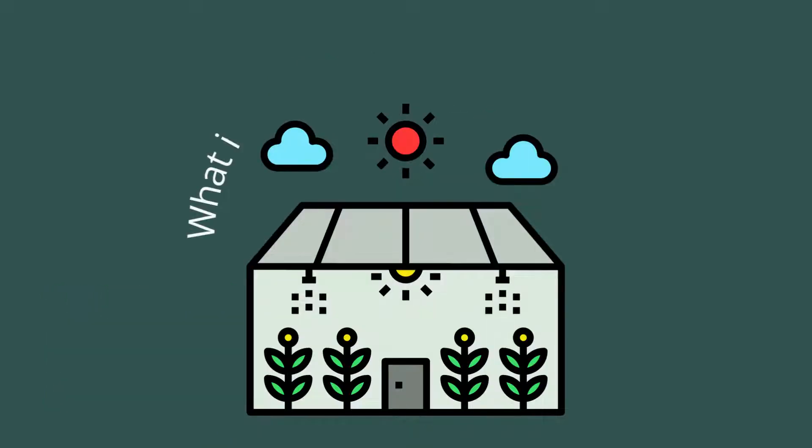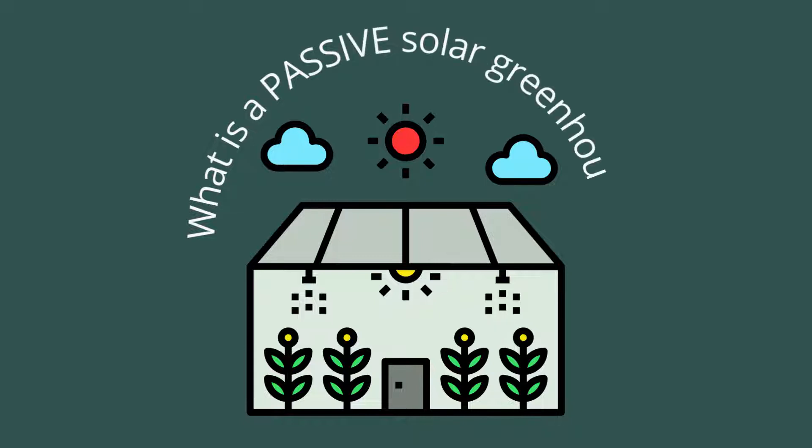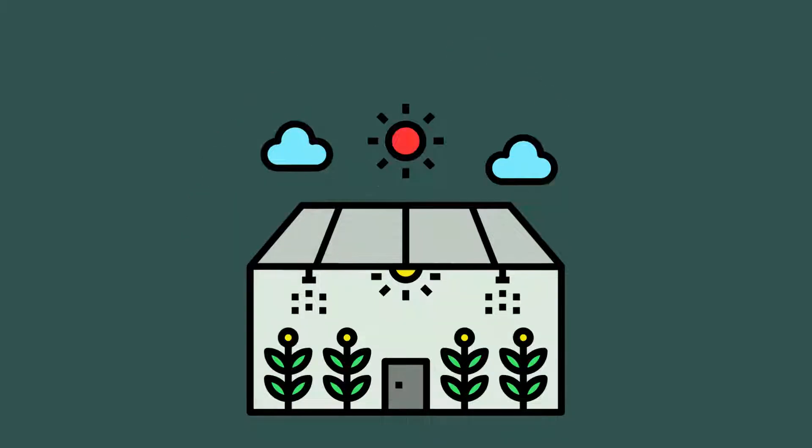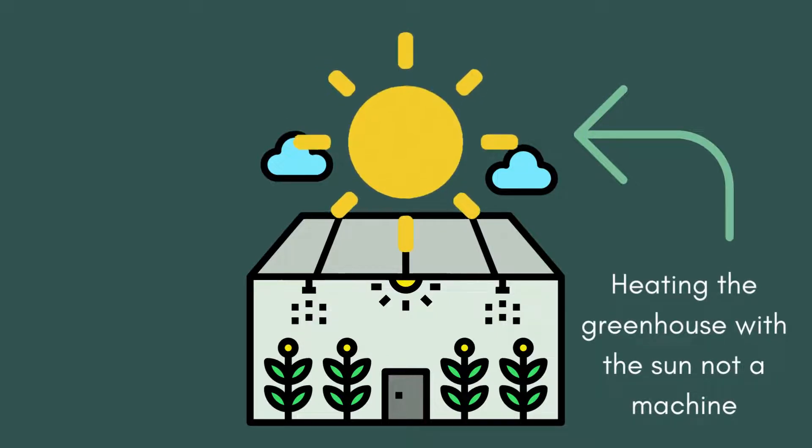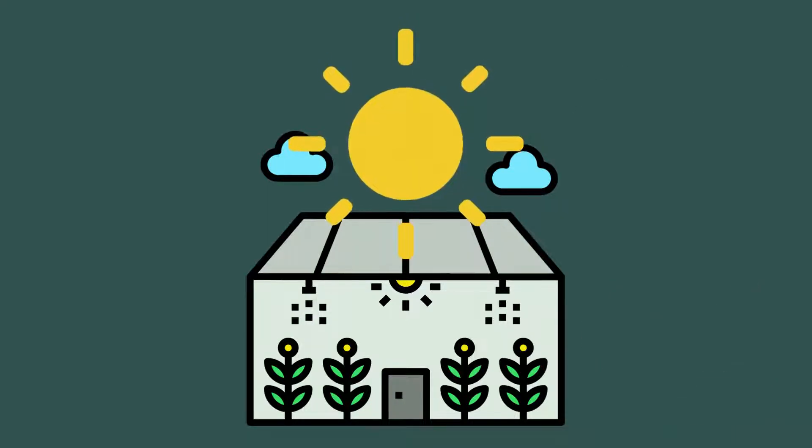And in this video, I'm going to share a brief description of what a passive solar greenhouse is. A passive solar greenhouse means that you have less active systems, and you are using the sun to heat the greenhouse, not a machine that requires energy.